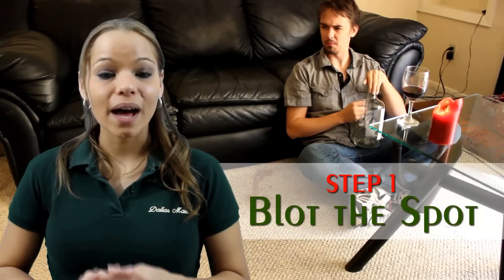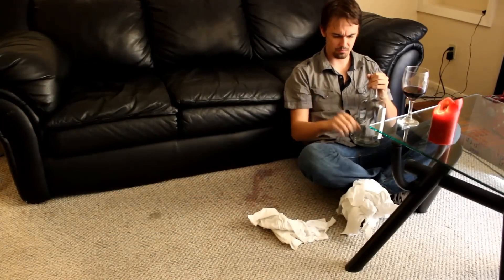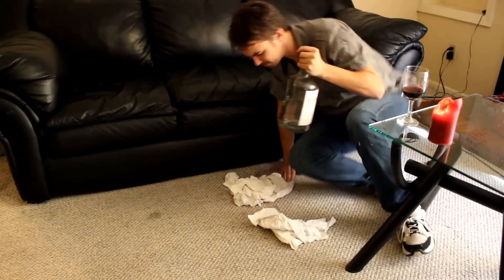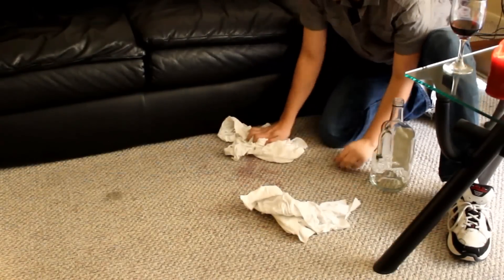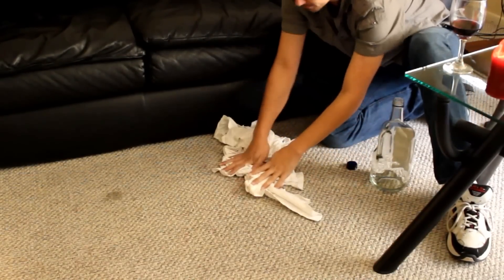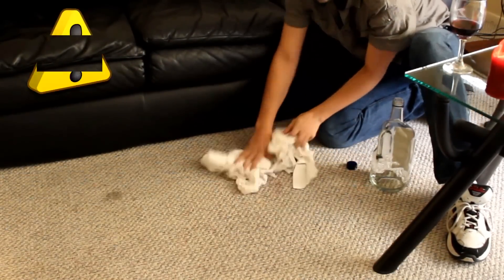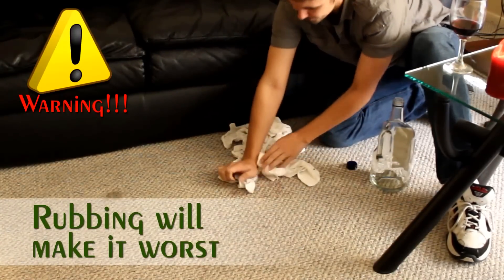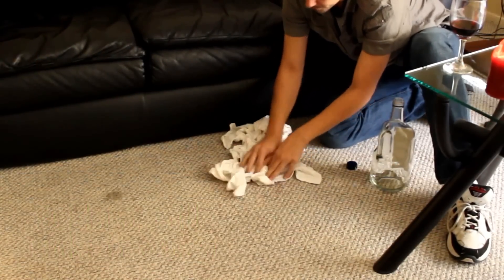Step one: blot the spot. The best time to fight a stain is while it's still a spill. The fresher the stain, the easier it will be to remove. So get some clean white towels — even paper towels will work — and start soaking up as much of the wine as you can. Blot the stain, never rubbing. Rubbing will only make it worse. When one towel gets dirty, switch it for a fresh one.